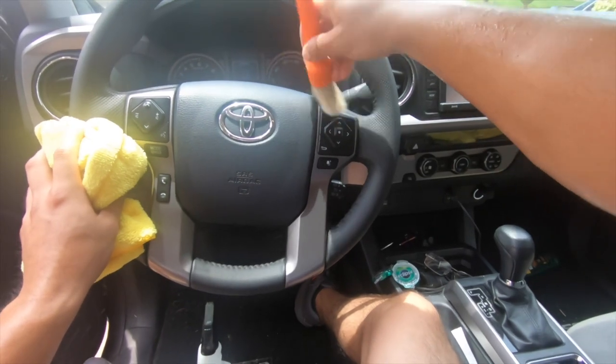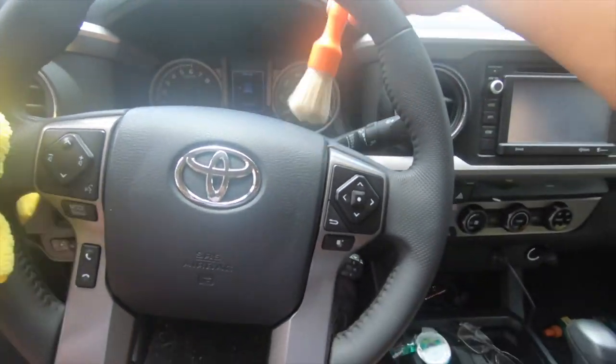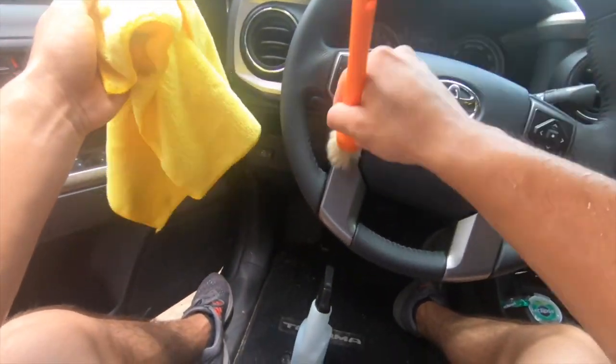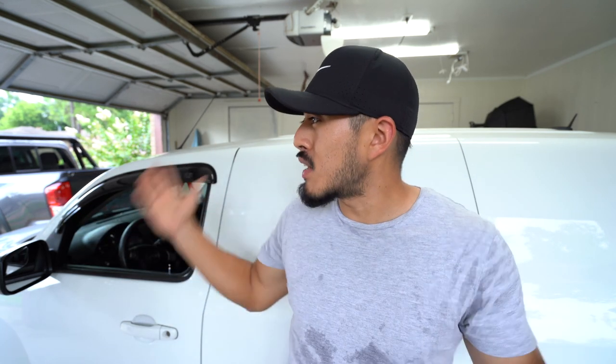We're just about done. Use that other brush or the same brush to wipe it down and remove any excess solution and dirt stuck in those tight areas. Wipe it down with a towel and you have a good-looking, almost-new steering wheel. This applies whether it's really dirty or just needs a light touch-up. Quick video, nothing crazy — straightforward. You can use these same brushes to do a lot of interior parts. I'll be making more short interior and exterior videos. I'll see you on the next one.